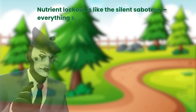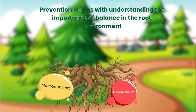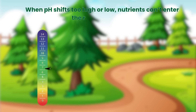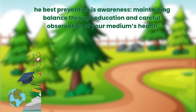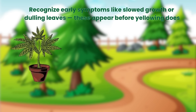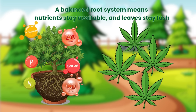Nutrient lockout is like a silent saboteur — everything seems fine, but nothing is being absorbed. Prevention begins with understanding the importance of balance in the root environment. When pH shifts too high or low, nutrients can't enter the roots effectively. The best prevention is awareness: maintaining balance through education and careful observation of your medium's health. Recognise early symptoms like slowed growth or dulling leaves — these appear before yellowing does. A balanced root system means nutrients stay available and leaves stay lush.